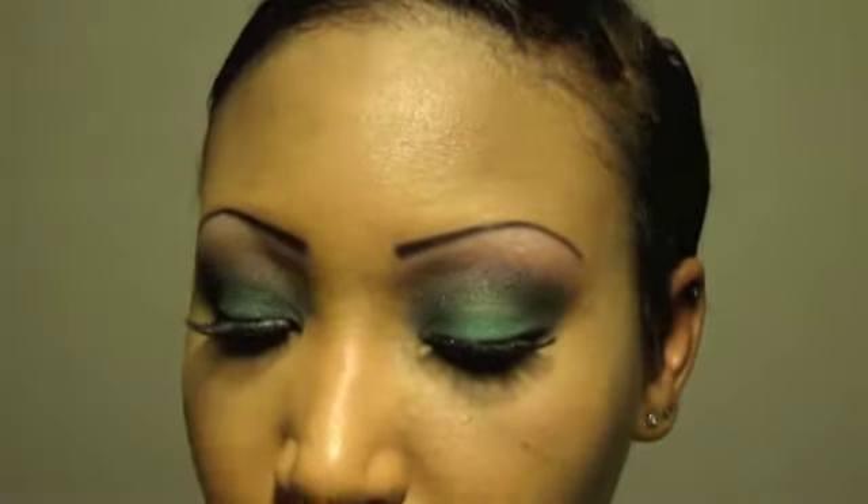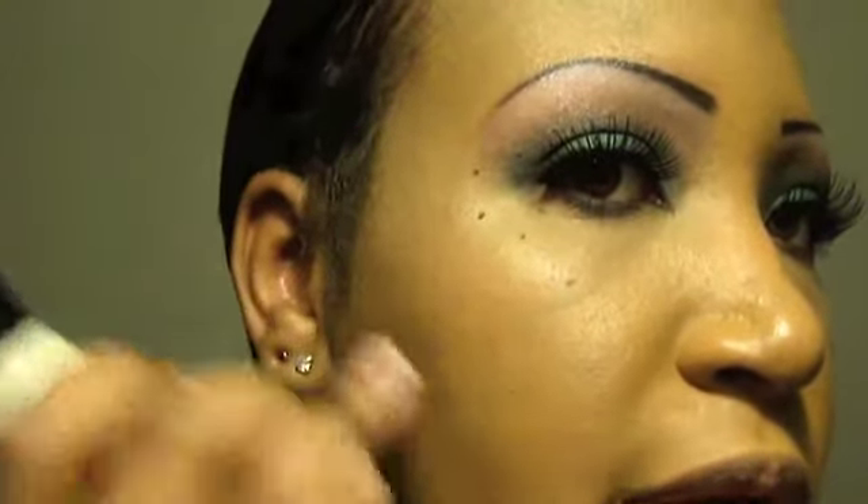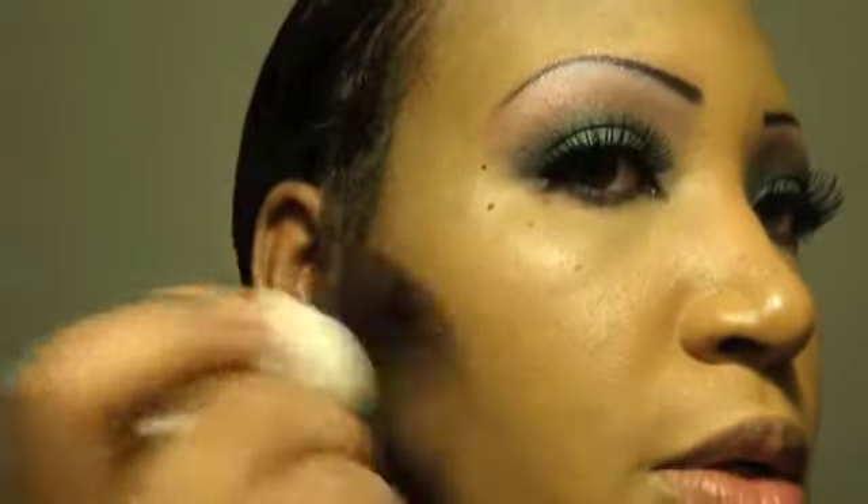Next I'm going to go in with my contour and bronzer — it's Guilty Bronze from the Surf Baby collection. I just use it as a bronzer. I don't really worry about a blush when I use this because it looks so pretty and I already have so much going on up top. I apply it right under the cheekbone line — just a little, not a whole lot, right under that cheekbone.